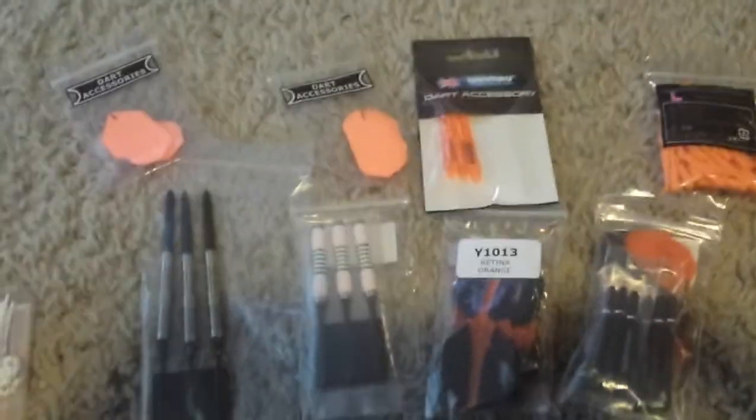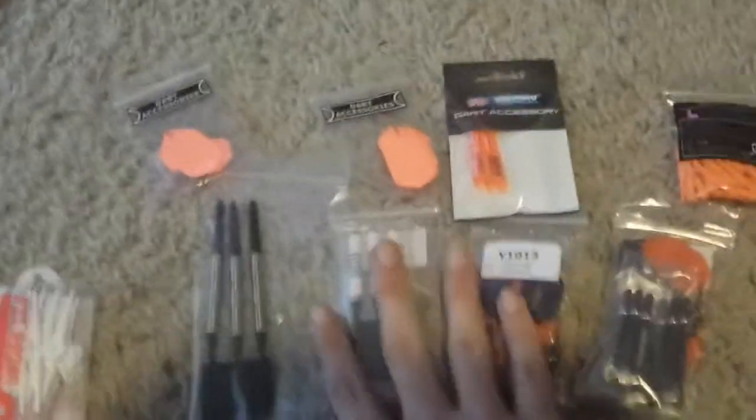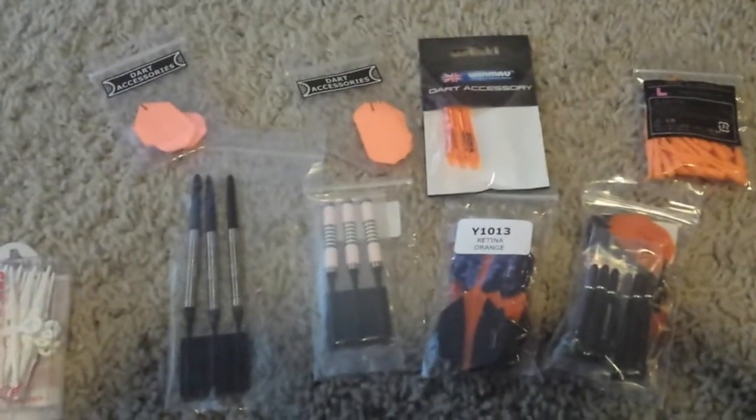I will be practicing with these — I have my board here at the house. I may post a review about these different darts later on. Thanks for watching this unboxing video. Bye-bye.